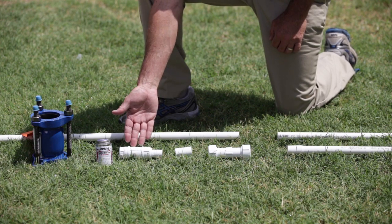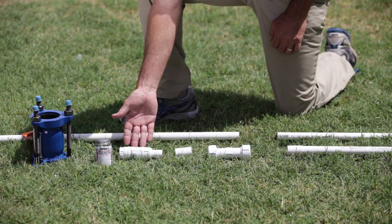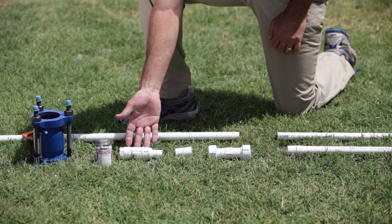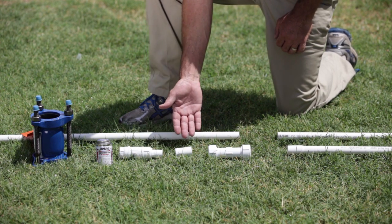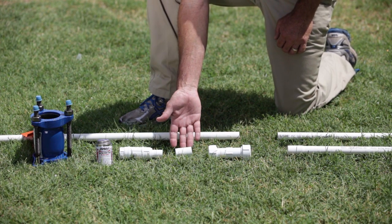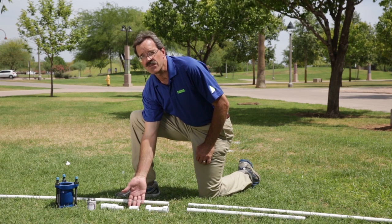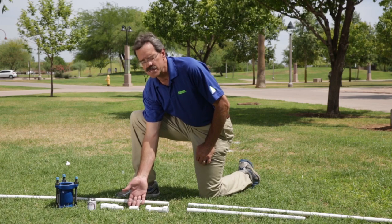Here we have a product called a slip fix. This is a real good product if you have to work in a very tight area — it gives you a lot of flexibility with your repair. Here we have a common three-quarter inch slip coupling. These can be used for real simple repairs if you're able to lift the pipe up enough to just use the slip coupling.